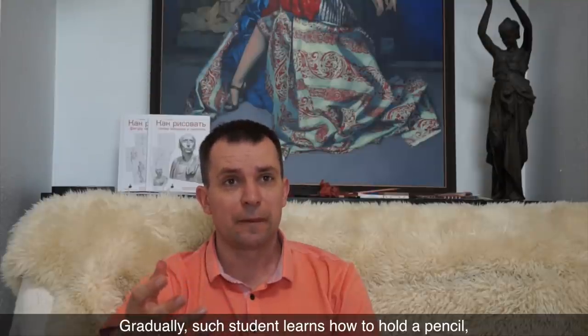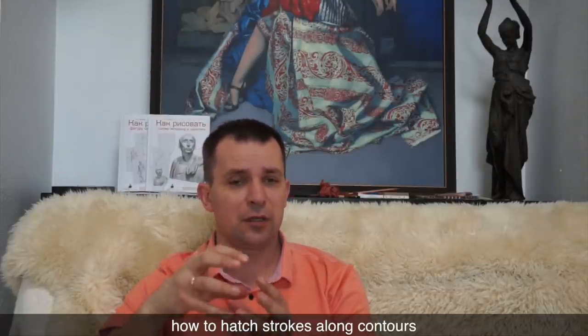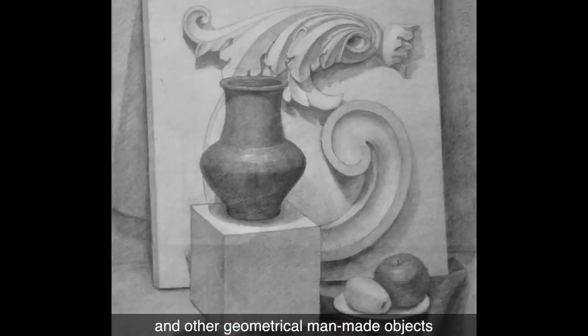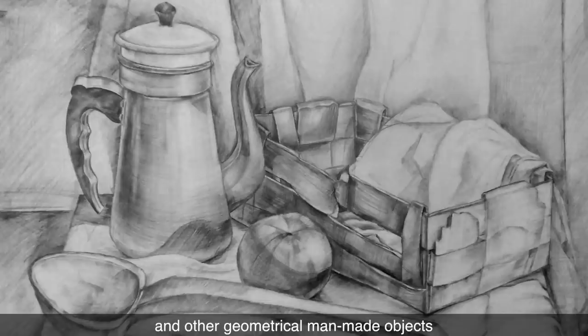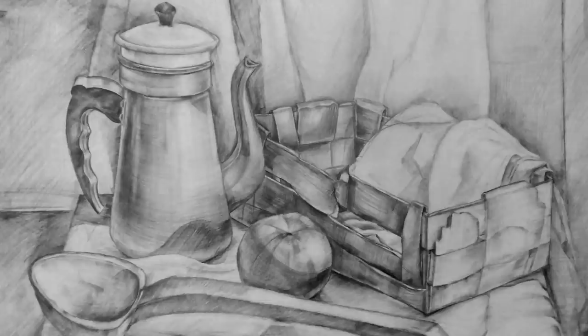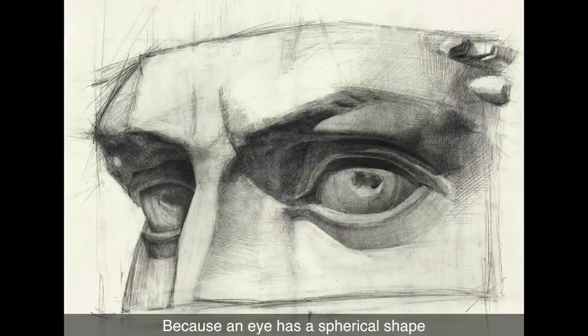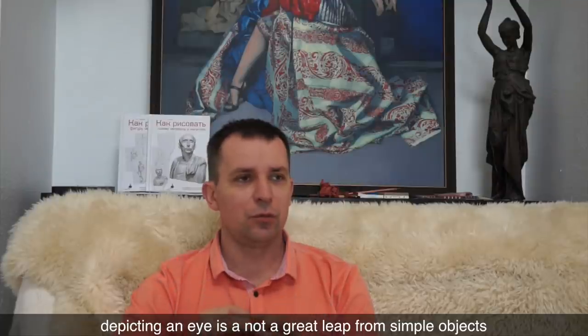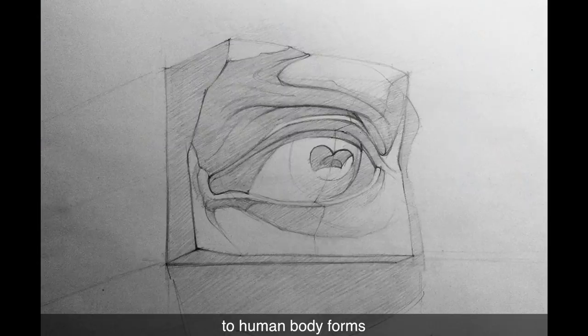Gradually, such a student learns how to hold a pencil, how to draw lines, how to hatch strokes along contours. Drawing tasks get more complex, and students learn to draw vases and other geometrical, man-made objects. Drawing simple objects prepares students for more advanced topics like drawing a human eye. Because an eye has a spherical shape and students already know how to draw a sphere, depicting an eye is not a great leap from simple objects to human body forms.